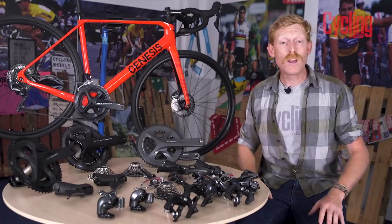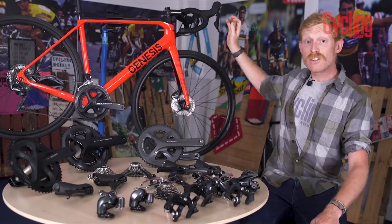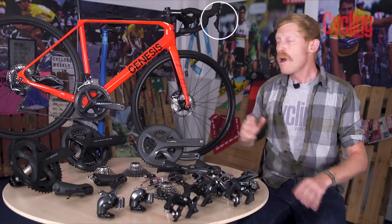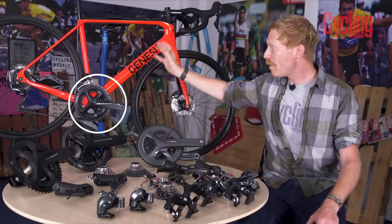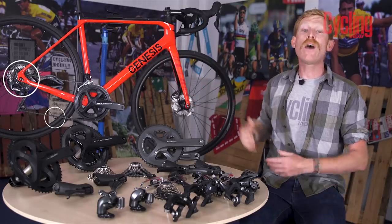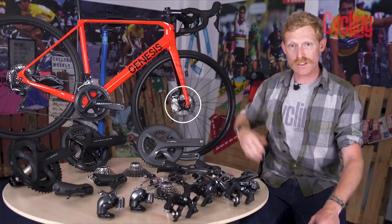Let's start with what you actually get within a groupset. Looking at this bike, it starts with the shift and brake levers, or as Shimano call them, the STI levers. Then there's a chainset or crankset, a front and rear derailleur, cassette, chain, and then the brakes, which can be rim brakes or in this case hydraulic disc brakes.